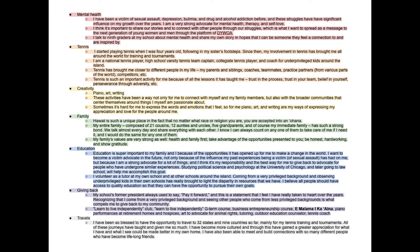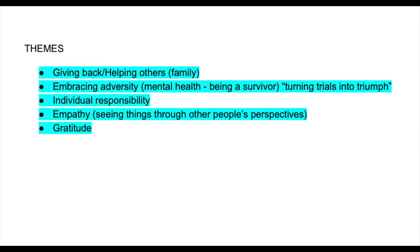Arrange your must-heirs in the order in which you think they are most important, then bullet list some points underneath each of those, outlining the meaning each has to you so you know exactly what part of you you're trying to communicate to the judges. It might also be helpful to come up with some themes that represent who you are well — for example: giving back, helping others, embracing adversity, individual responsibility, empathy, and gratitude. Each of these themes should shine through in every answer you give and should also tie into each of your must-heirs.